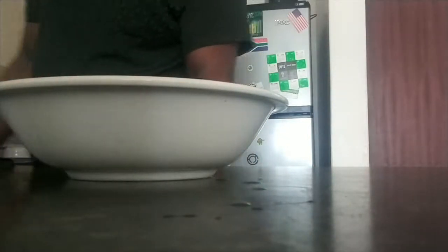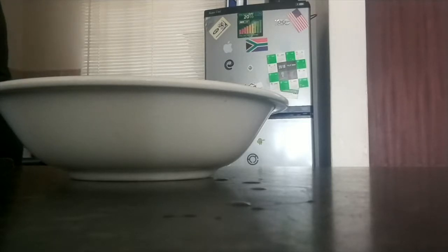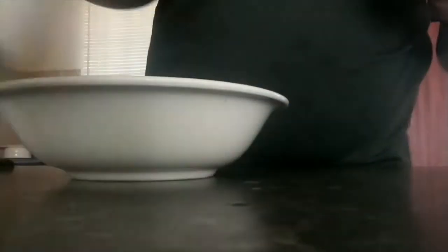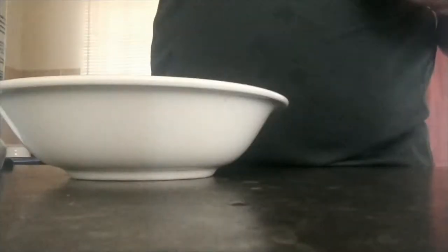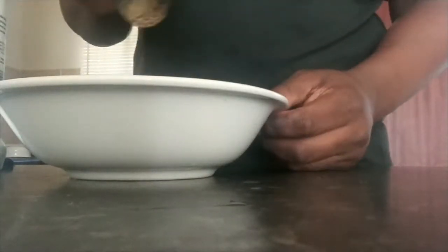Then after that, you're going to add your spices. I want to add a bit of salt, and my garlic spice and my pepper spice — I cannot say it but pepper spice — black pepper on the mix.